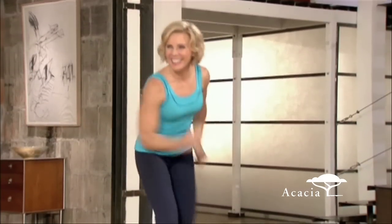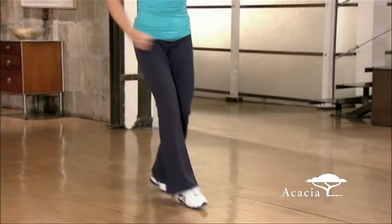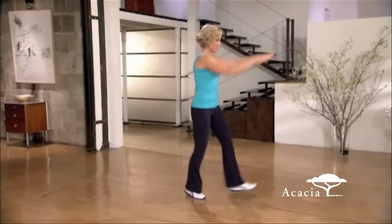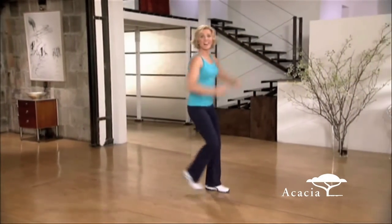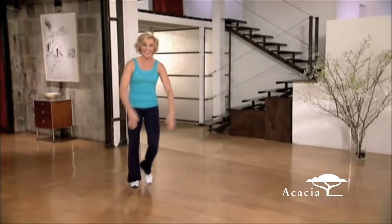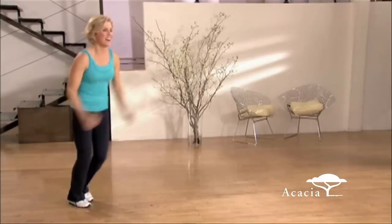That's it. Good job. Two-step, then walk back. Walk it. Two-step. Now let's take this on the diagonal. Come on, you got it. Back to aye-yi-yi. Forward and back. Pump the arms.